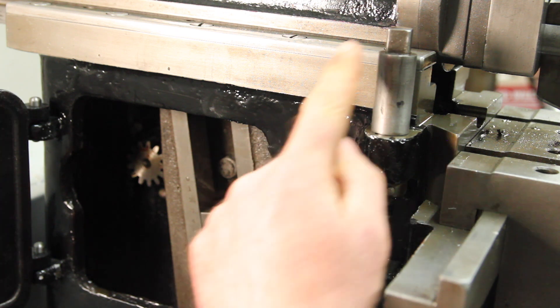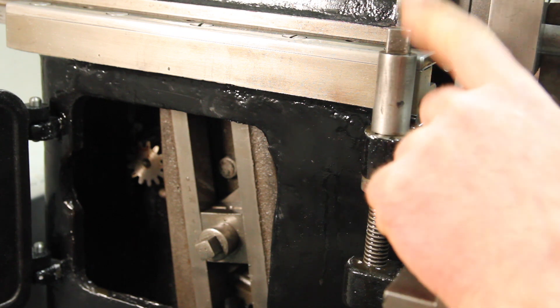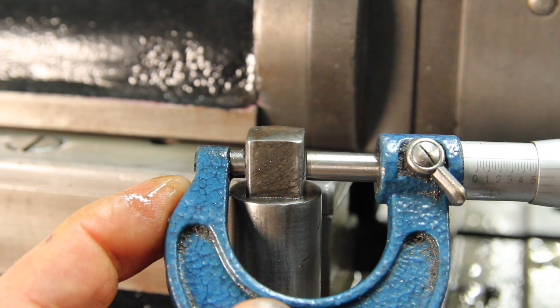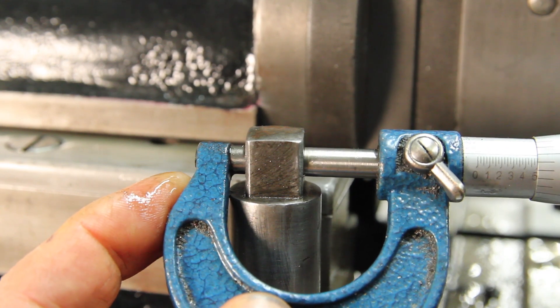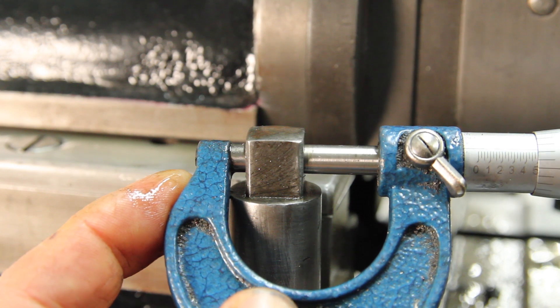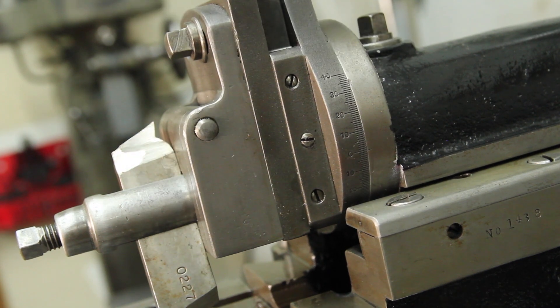The old shaper has a bunch of these old square head fasteners and this screw, and I want to make a handle for this. This is the elevating screw for the table, and these are nominally half an inch — about seven, eight thousandths under. There are also a whole bunch that are nominally three-eighths, and if I can make one tool that'll do both, that'll be really nice.